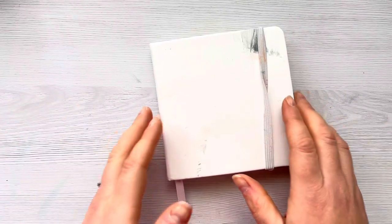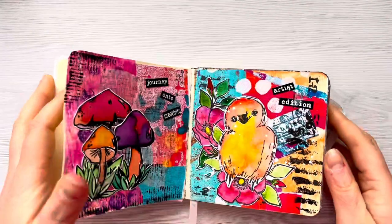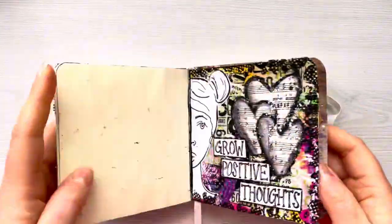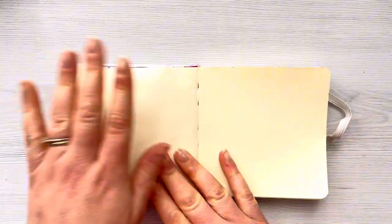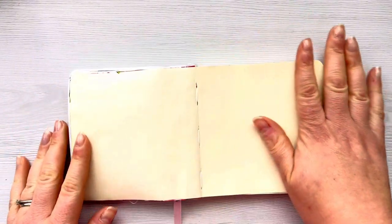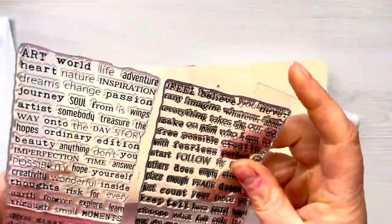Hi everyone, thank you so much for joining me today. In today's video I'm going to be working in my art journal and we're going to do a double page spread this time. This is the Talons Creative Watercolour Art Journal. I absolutely love it — it's a nice small size and I sometimes find a big page a little bit overwhelming, so I really like working on a small project.